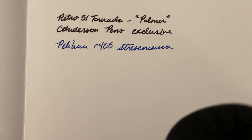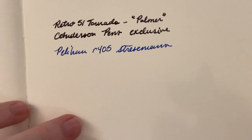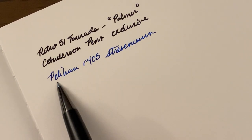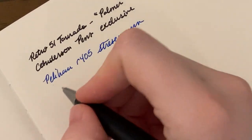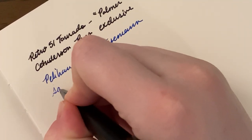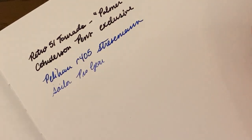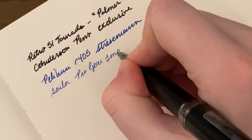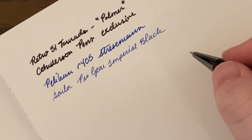I'll save that for another video — I got a new rollerball that I'm like super in love with. It's the same type of refill and size so you're not going to see anything new there. This is on Cosmo Air Light paper, by the way.